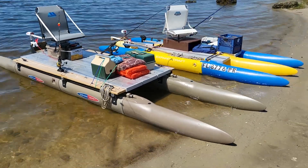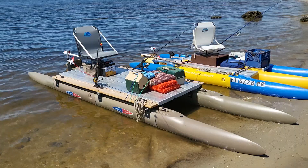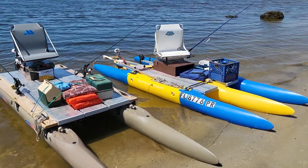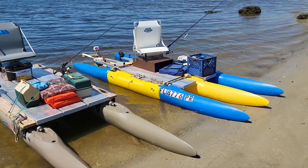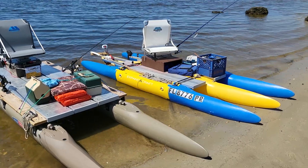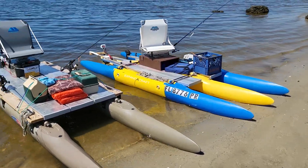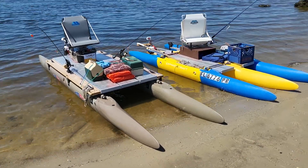So there you have it, folks — the comparison of the 16-foot 2-hulls versus the 12-foot 3-hulls Expandacraft. Remember, the same parts make both of these boats. And of course, where the blue and the yellow come together is where the bow section and the center sections come together. Expandacraft.com — check us out.